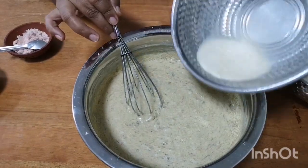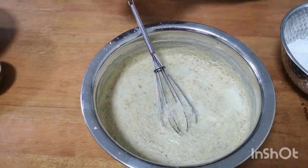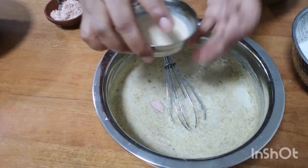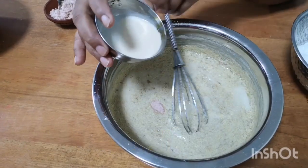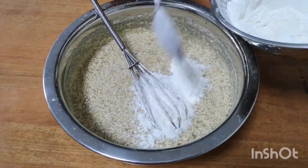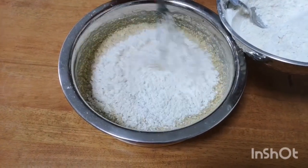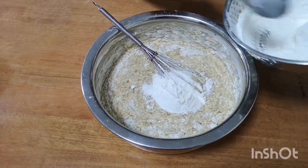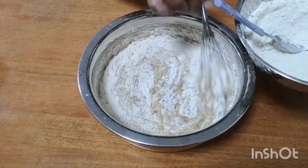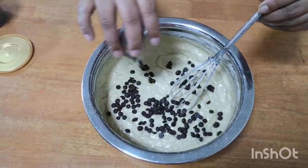Add the flour to the batter. Add four spoons of flour. I will add a little bit of salt. I will add chocolate chips — banana chocolate chip.